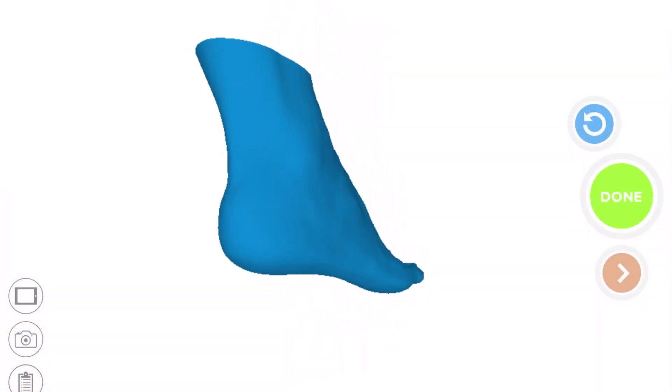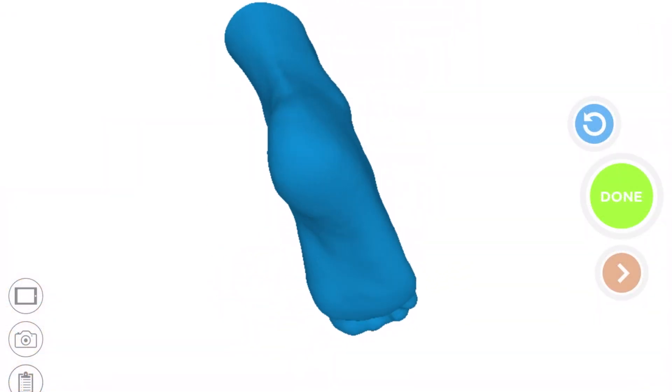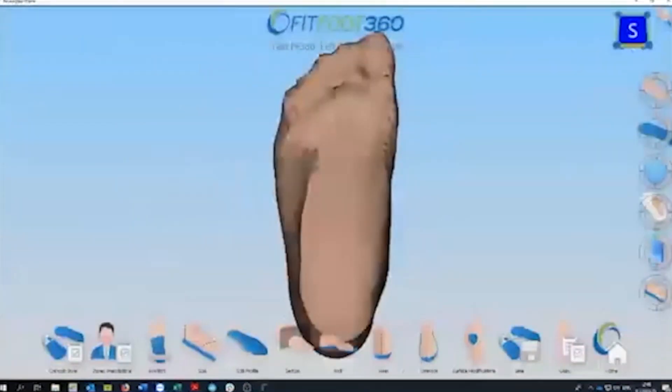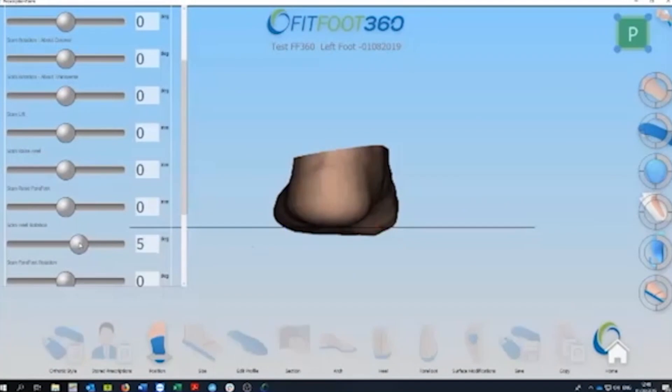whole device thicker. Having taken a 3D scan of your foot, we write a prescription for the features that we want to include, which gets sent along with your scan to our lab within a secure portal.